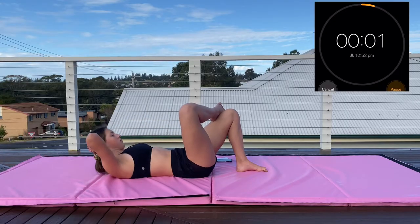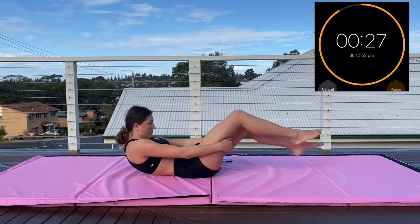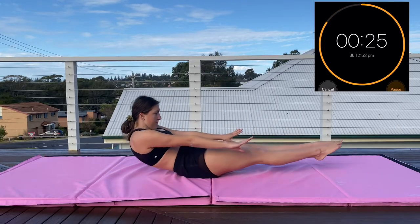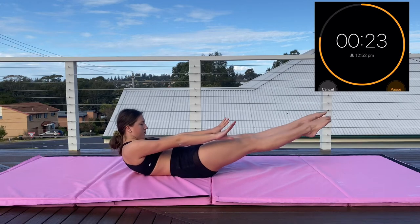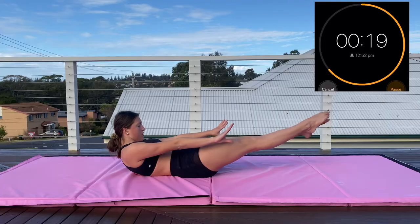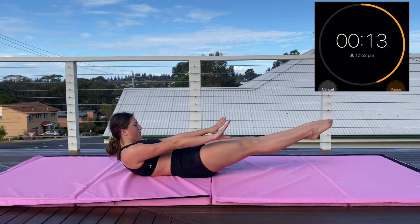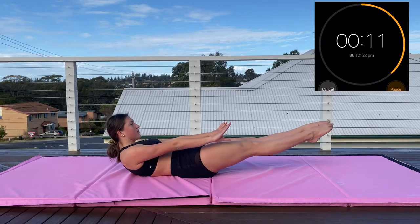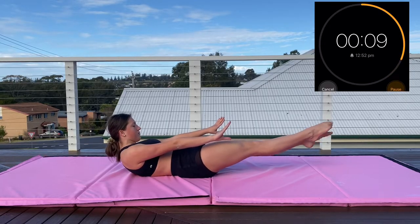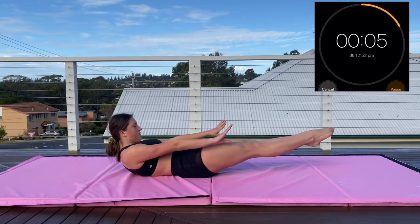Now we're moving on to the final exercise of the first set — flutter kicks. Get into your dish shape and just kick your feet. My shoulders could have been a bit further off the ground; the more you can get your shoulders off while keeping your back on the ground, the more your core will be engaged. Just keep kicking and keep going — the more you push now, the easier it'll be later.